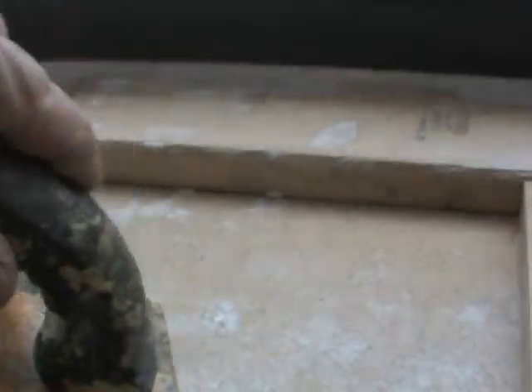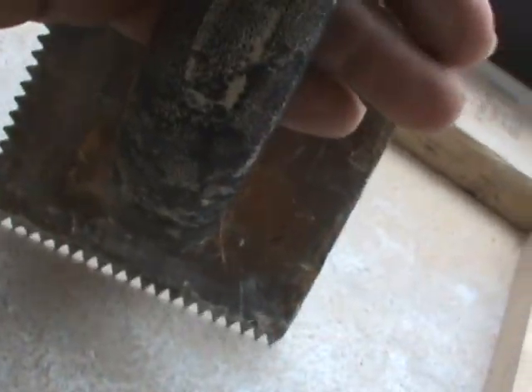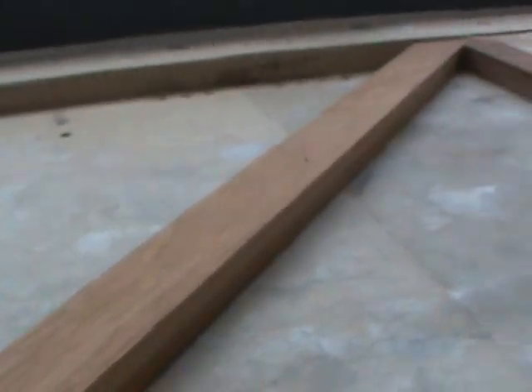I don't know if this is 3/16th, 1/8th — don't know. I'm winging it. I spread it on there, and then I do a little troweling. This tape tells me that these are already glued, but these ain't. I'll show you when I'm done.